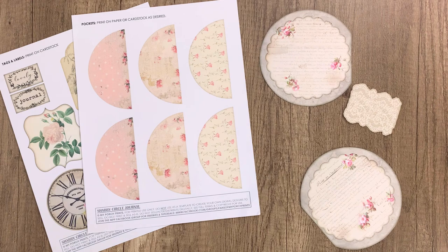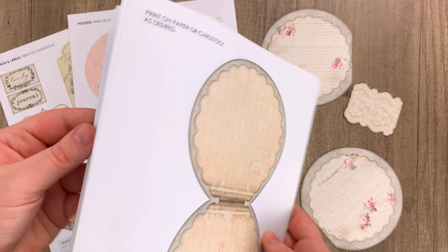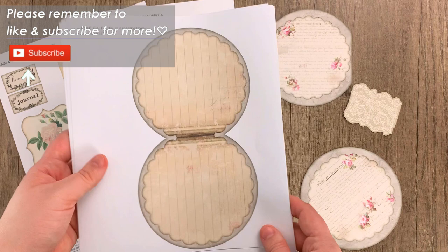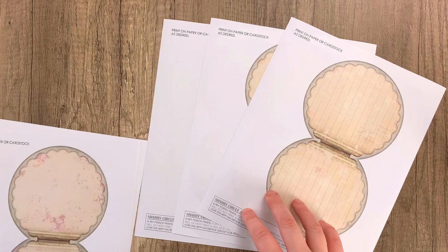We are going to start with the cover, the pockets, and ephemera, which are all printed on cardstock — nothing prints on the back. The circle pages are all printed on regular paper. If you want more writing space, you can print several of the lined writing pages, which you can see right here if you just want a little more room for that.